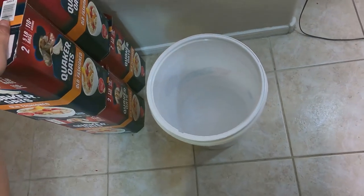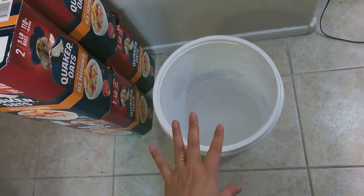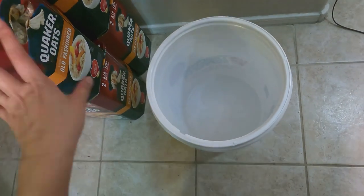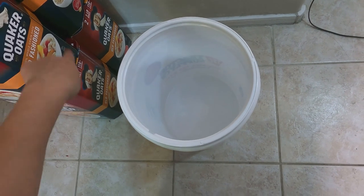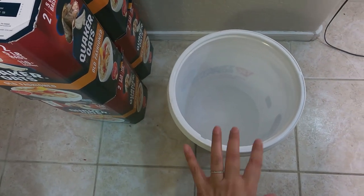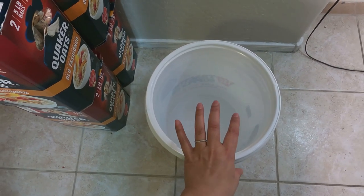I'm going to go ahead and put these Quaker Oats in here. I went on the internet to see how many pounds of oatmeal would fit into a five-gallon bucket and it told me about 20 pounds — so 5, 10, 15, 20 — hopefully that's correct. This is where we get our oatmeal for our daily food.